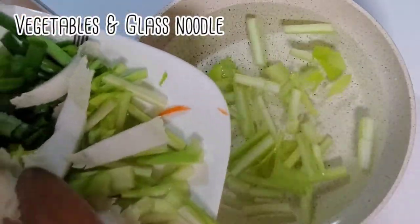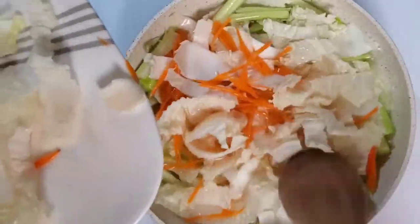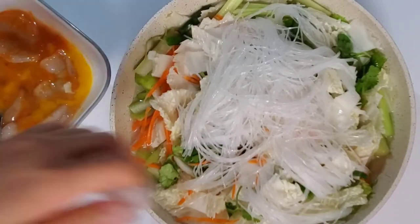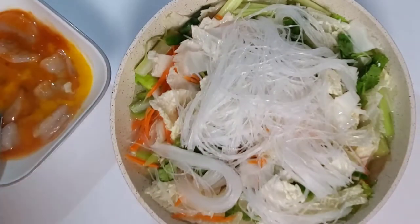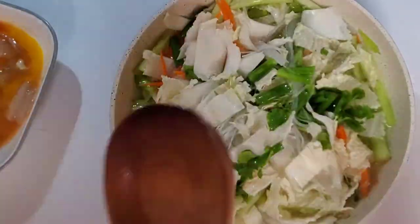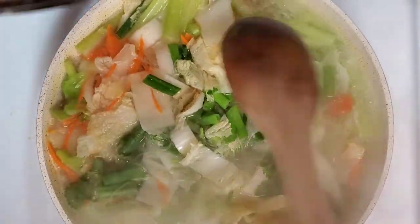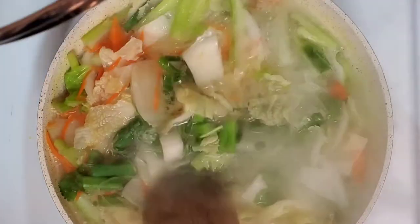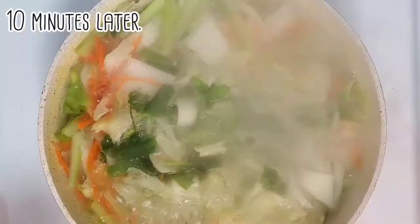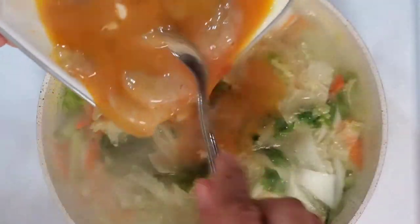Now, boil the vegetables and glass noodles in the water. Cover with the lid and let it boil for 10 minutes. After 10 minutes, add the meat and let it cook until it's done.